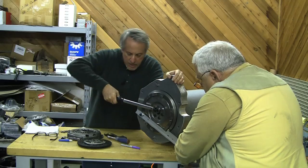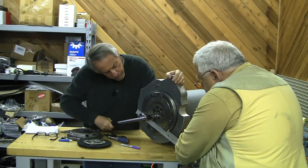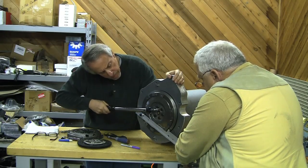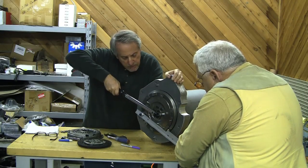You always want to hold the torque wrench out right on the end. Let's go around and make sure we got 22. This one — there we go.